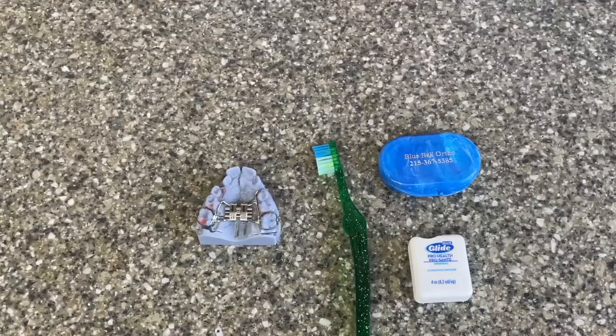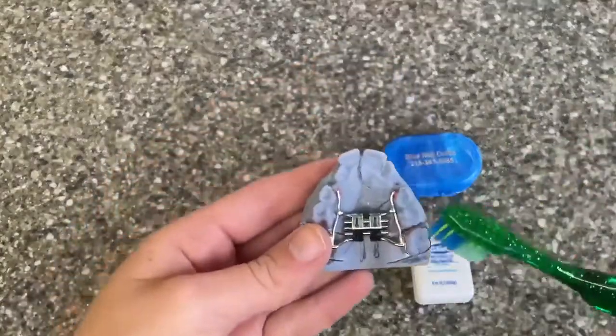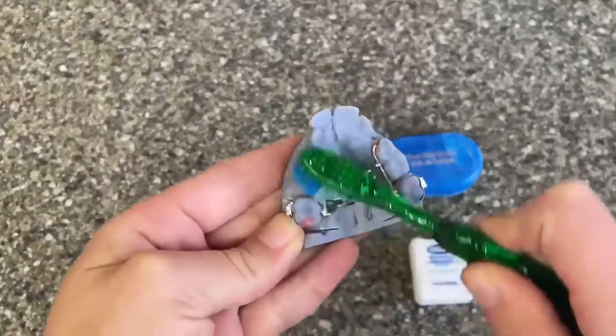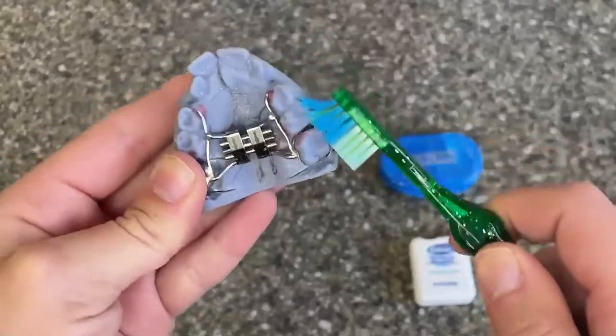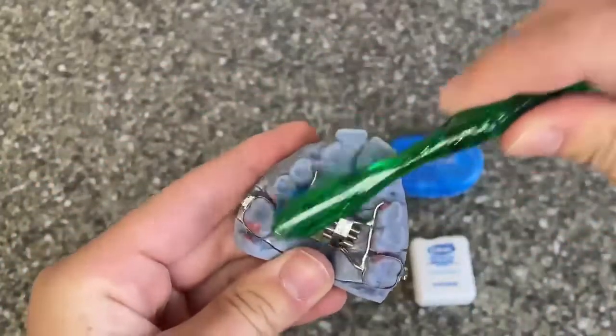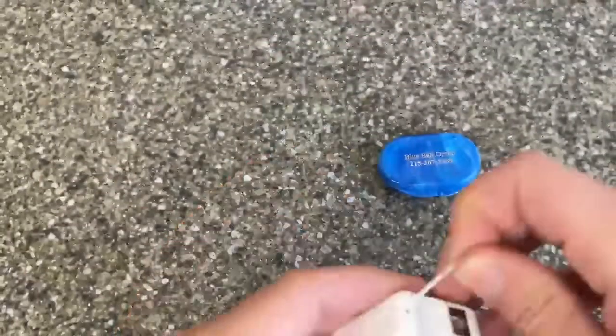Now that you have your expander, let's go over some basic care instructions. When brushing your teeth, it's going to be a little bit different. You're going to want to brush every area that you see metal. We recommend doing this because food gets lodged into those small crevices. Rinse really well with water or mouthwash, especially if you ever feel like any food is stuck at the roof of your mouth.